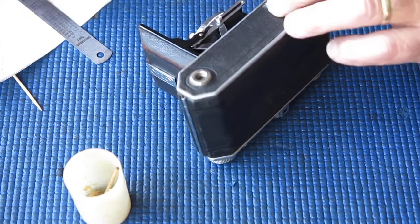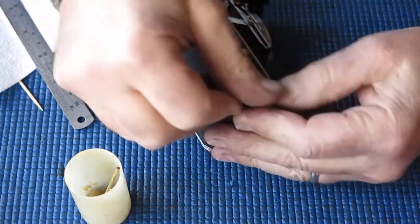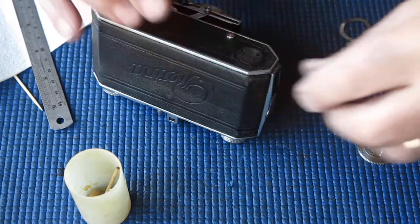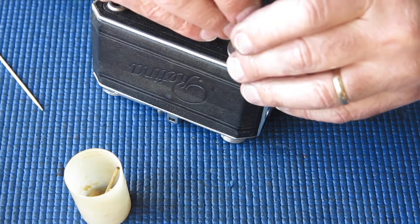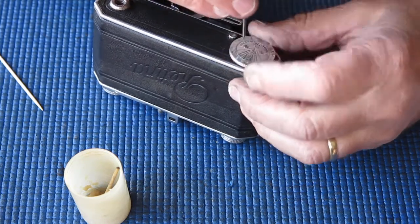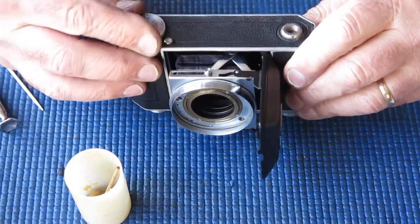The leather usually shrinks back, so it doesn't want to seat around raised bosses like that tripod socket. I'll just push that down there and make sure that's good. Make sure it's molded down here. Press down around that button. Remove any excess glue on the surface. That looks quite good. And I can put the depth of field calculator disc back in place. I don't have to put any grease on this because it still has all the grease that was put on here earlier this year.